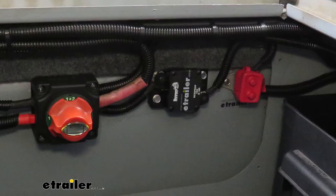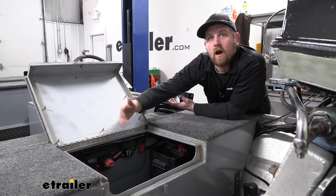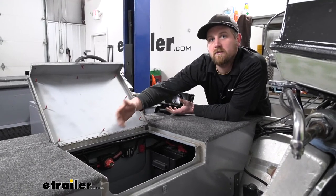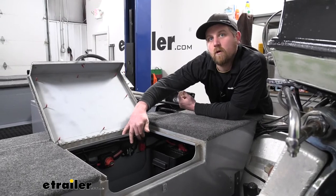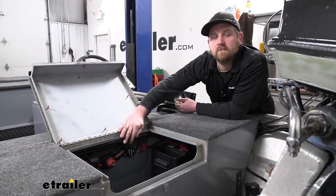This is a type three breaker and it's designed to work with accessories that you use anywhere from 12 to 42 volts, which gives you a wide range and will work with most common type accessories. Adding a circuit breaker to your electrical system is never a bad idea and just a really good way to make sure everything stays protected.